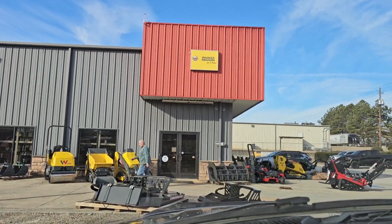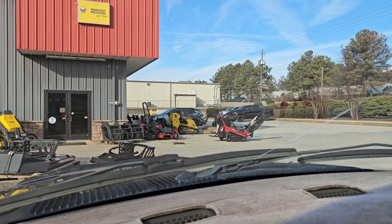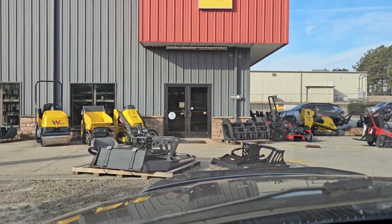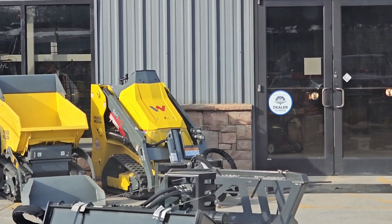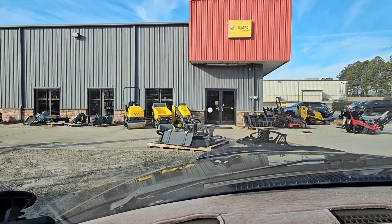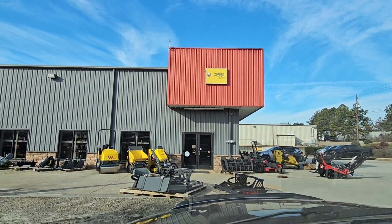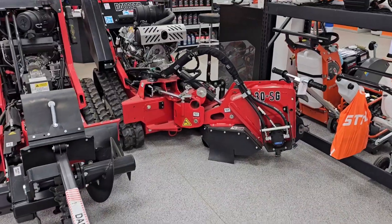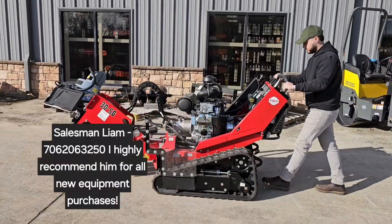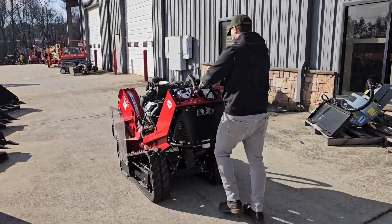Too bad Wacker doesn't make stump grinders. That's a trencher right there — the stump grinder is going to look something similar. That's a mini skid, the SM60; I have the SM100. Give Liam a call at Harko — that's the man right there, hit him up for all your equipment.